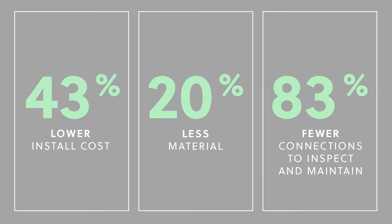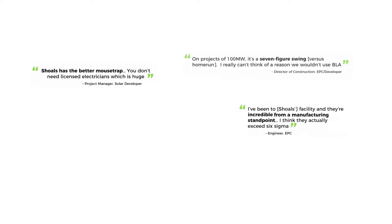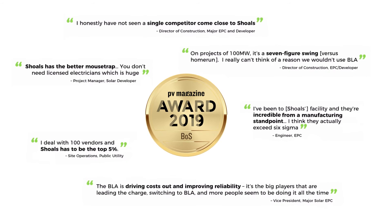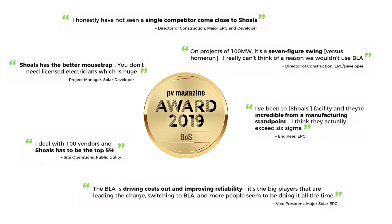The solar industry has increasingly recognized the tremendous benefits of our approach. BLA was awarded first prize by PV Magazine in the Balance of System category in 2019. And customer feedback gathered in an independent survey underscores how our system is transforming the way solar is installed.